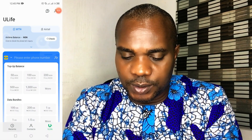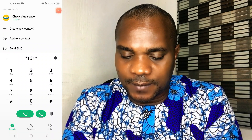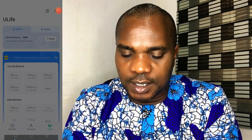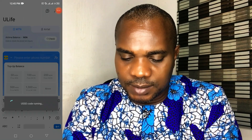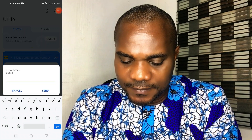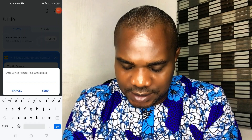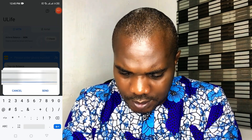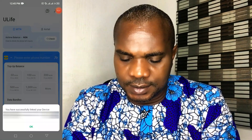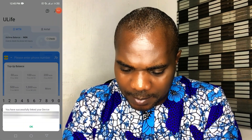Let me dial it again: star 131 star 500 hash. Click Send, then press 1 for Link Device. It will say 'Enter device number', so type the router SIM card number and press Send.